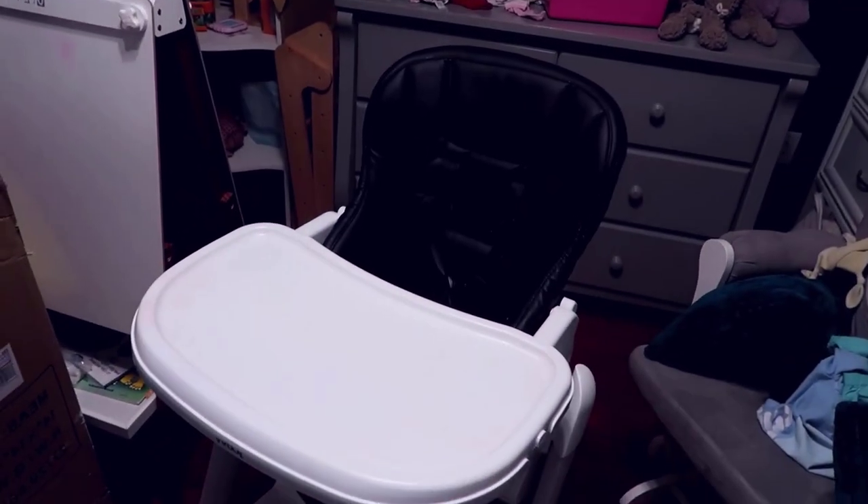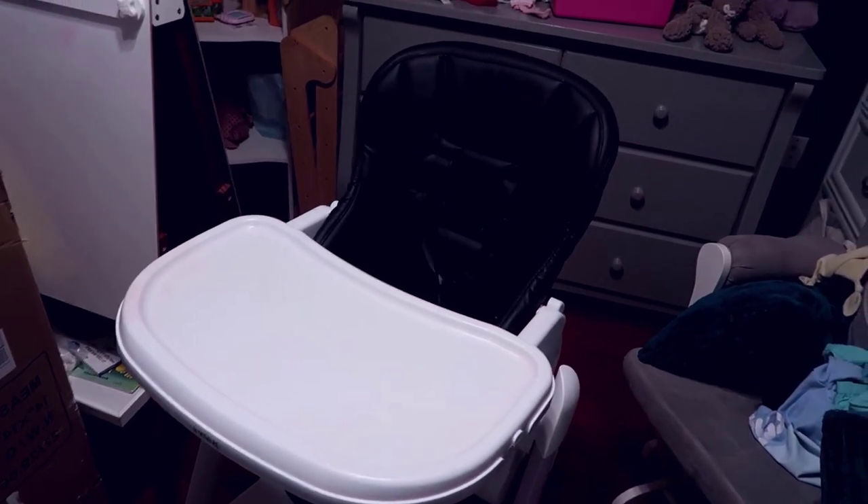Overall I've been extremely happy with the Jovie high chair. I don't regret getting it by any means, despite her deciding to climb on it now. I think that's just coming with age — regardless of whatever high chair you have, children are always going to try to get into things. I'm very happy with it, hopefully you found this video review helpful.